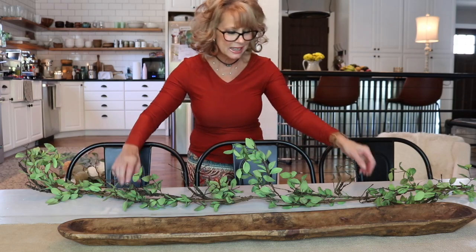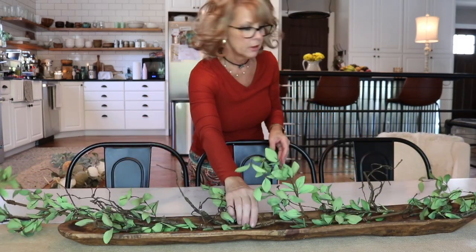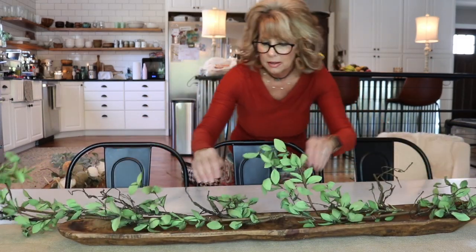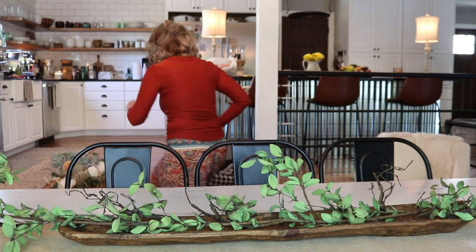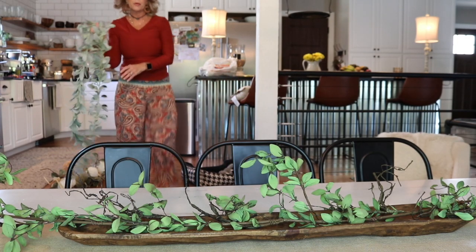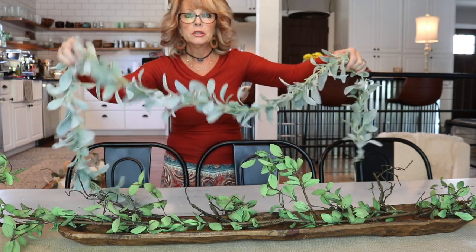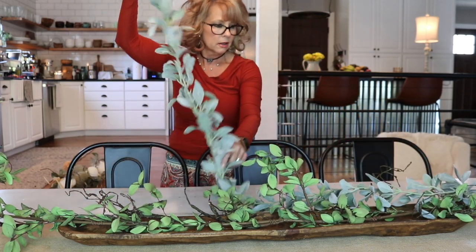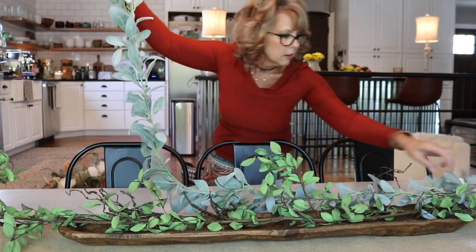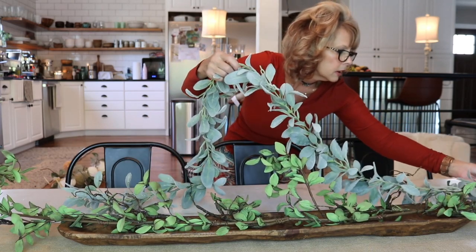I think this is a better angle so we can see. I've got this strand of garland and I'm going to put it in my dough bowl - try to make it even on both ends, like that. It's just simple. My channel is called Simple Living, so of course I'm going to do simple. And then we're going to do some of this - I think it's elephant ear garland as well. You just got to fidget with it until you get it the way you want it.